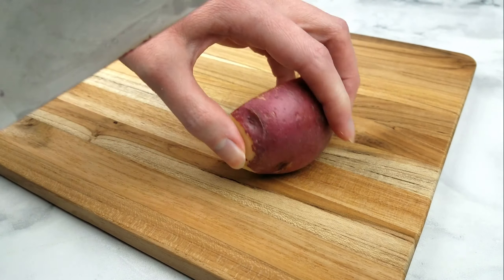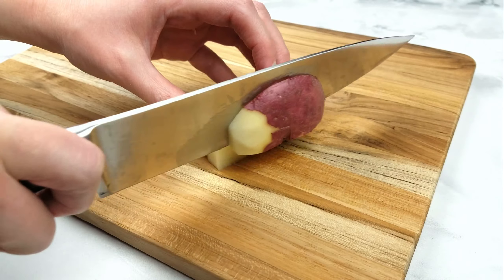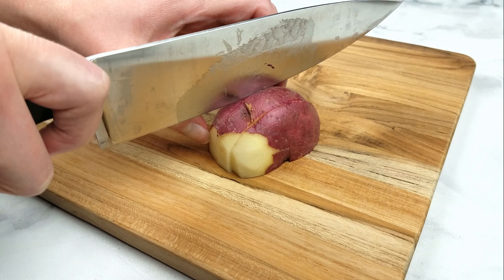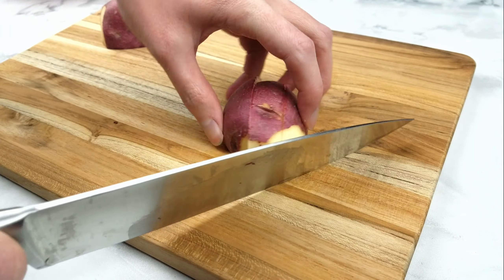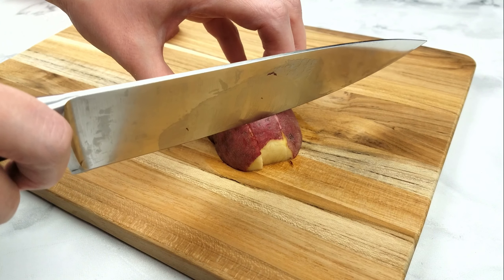First, halve the potato lengthwise. Next, depending on how thick the potato is, cut into three to four one-inch slices. Then cut into cubes along its length.